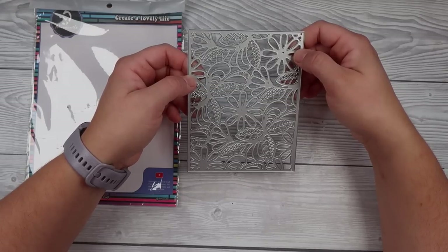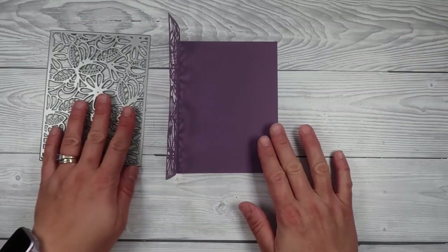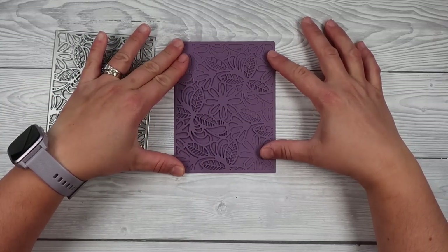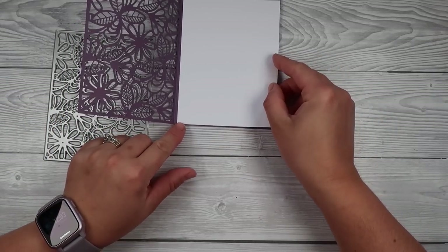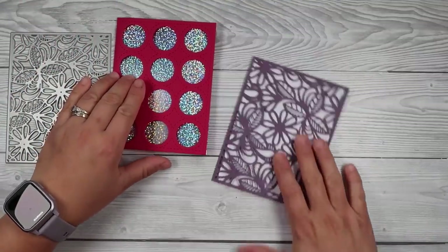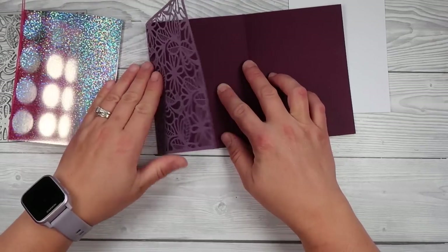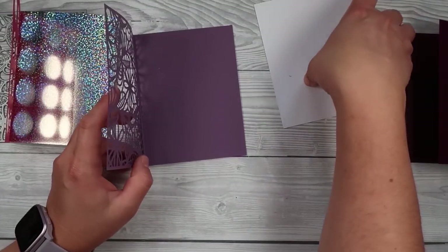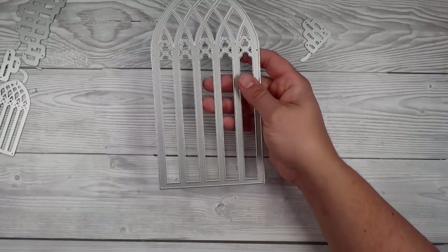My next card uses a die from Alina Crafts — I'll link it down below. For this one I cut out a full panel: instead of cutting it a bit longer, I cut it the full length, folded it in half, scored it on that line that didn't cut, and trimmed off the excess. If you cut it as a singular card you can just pop in an insert, or you can add another layer for a trifold card where your message is hidden inside — and I'll share how you can cover up that hidden message as well as how to decorate a trifold card.